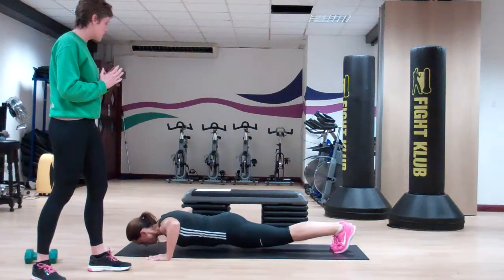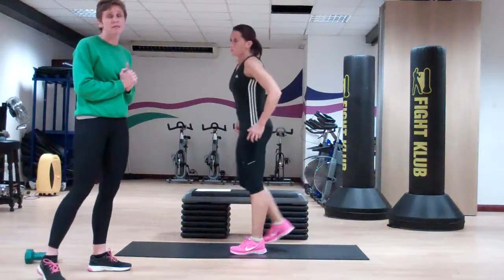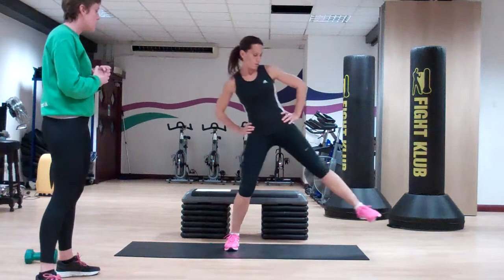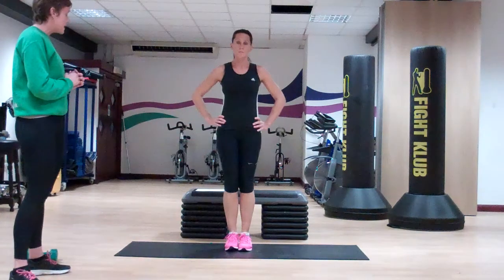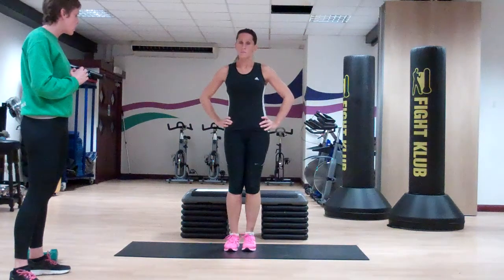Once you've done ten repetitions you'll stand up and do ten on either side for side lunges. Feet are parallel and wide apart, putting your weight to the side your body is going to, other leg nice and straight, really using the power in your legs to push back.